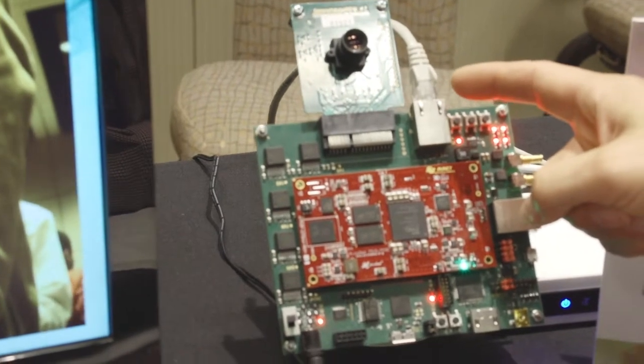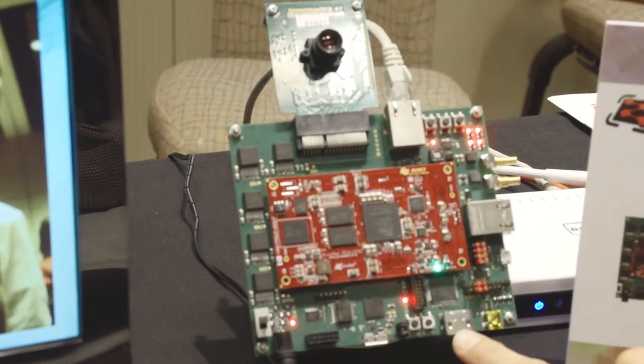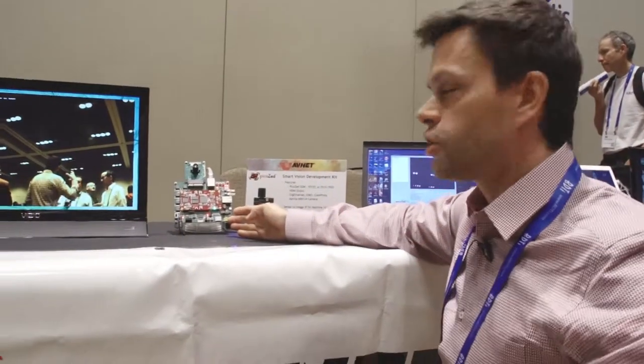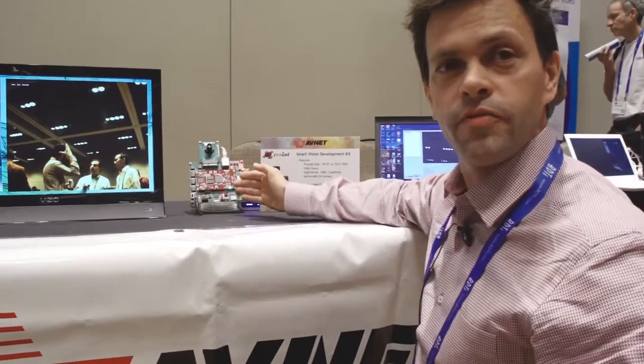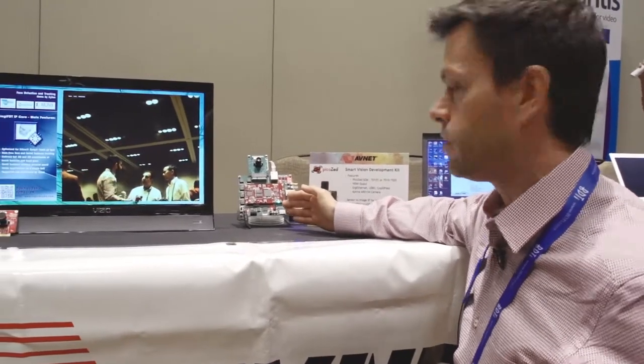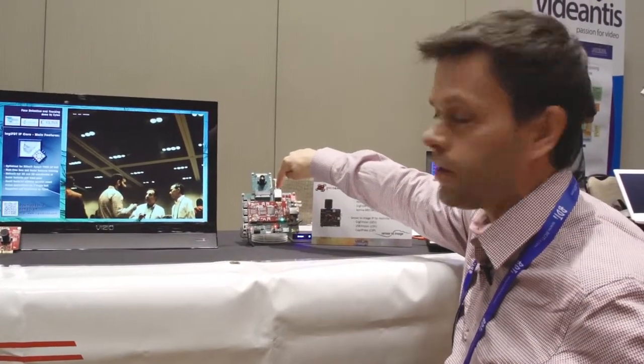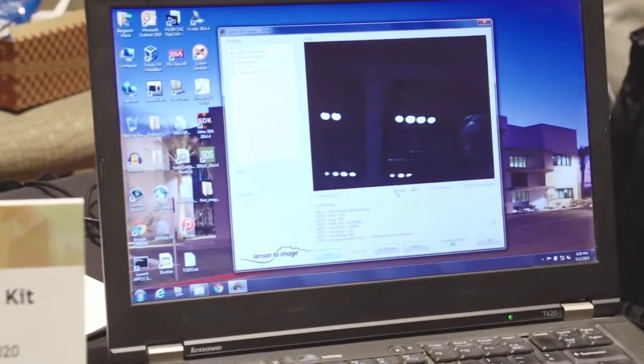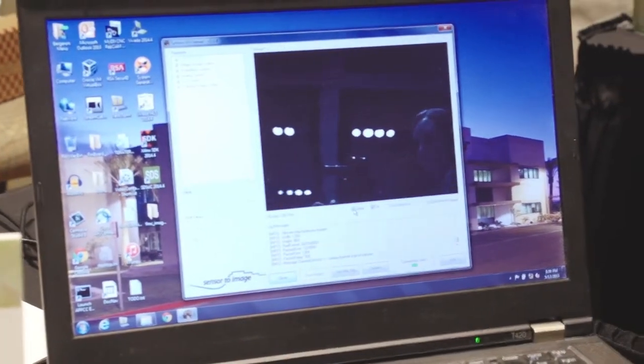We have USB3 Vision, which is implemented here, or CoaX Express, which is implemented here. So in this case we're actually showing the example of the GigE Vision demonstration, which is streaming raw video content over the Ethernet cable directly to the computer that we have here.